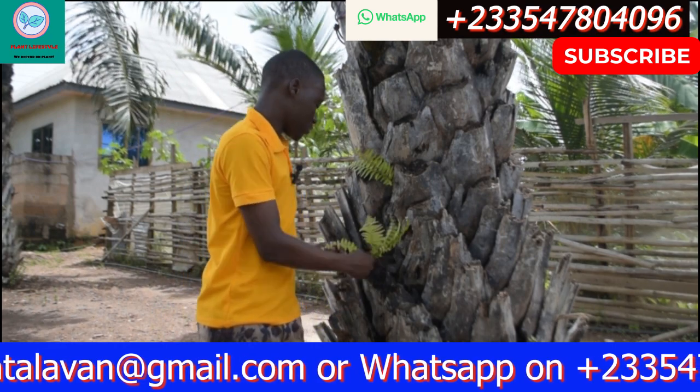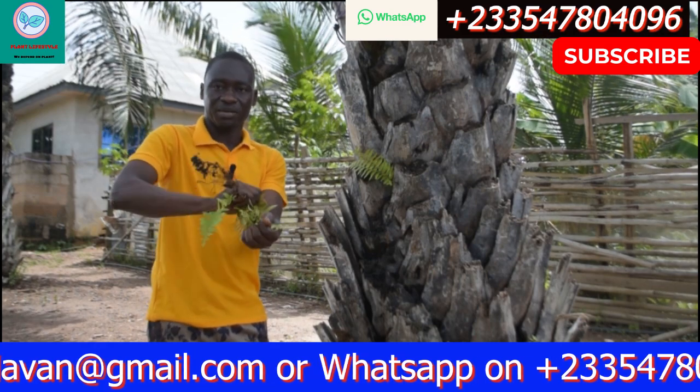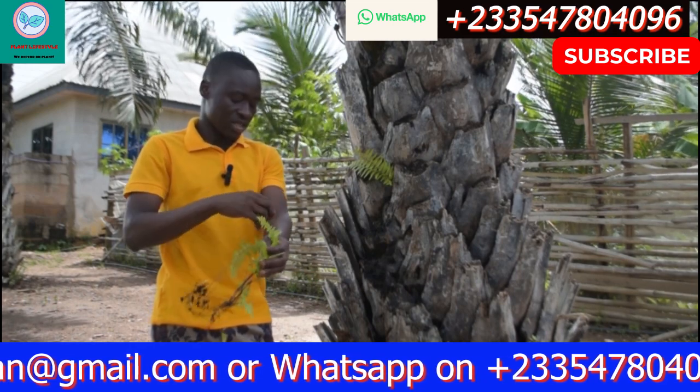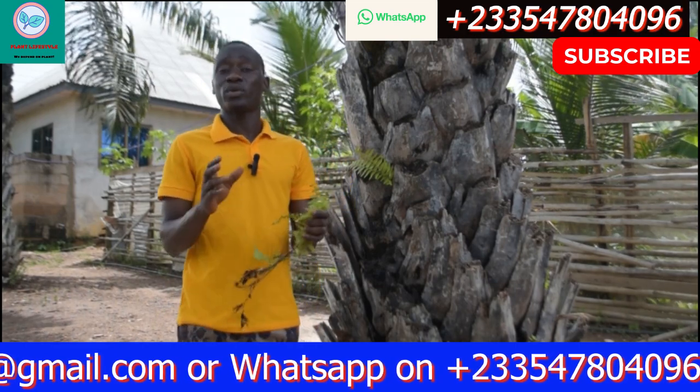This is how it looks — you'll be doing something like this, as if you are washing, smashing the leaves in the water like that. The water tends to turn green, and once it turns green, here is what you are going to do next.